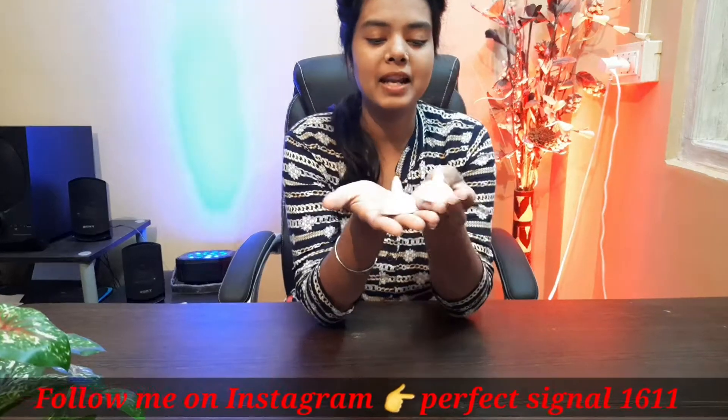Hey guys, welcome back to my YouTube channel. In this video we have this floating diya — we will show you how it looks in the whole video. Because this is related to Diwali, I am putting that video on my channel.